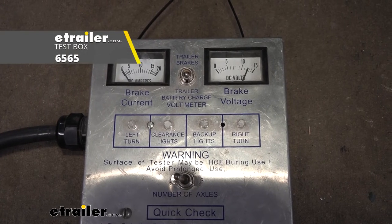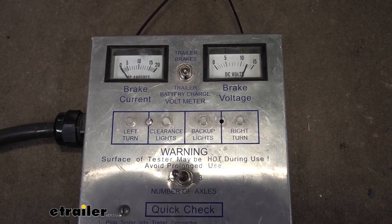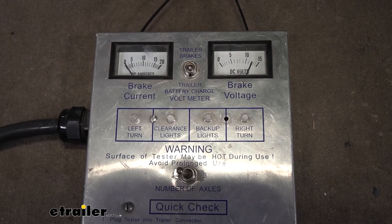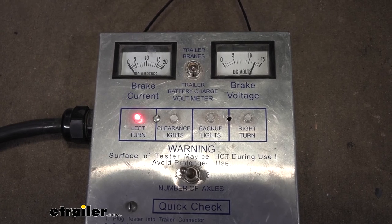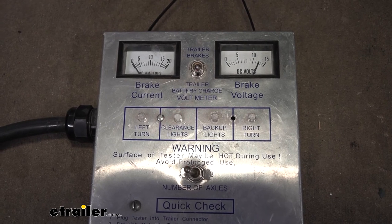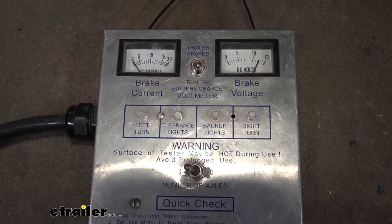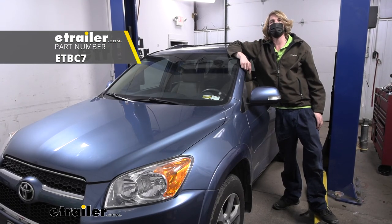We plug in our tester to verify everything functions properly. We don't have a brake controller installed so there's no brake controller output, but we can see at the top of the gauge that our 12 volt charge line circuit is connected and the gauge has moved up. We then verify all lighting signals: left turn, right turn, tail lamps, and brake lamps — all signals are functioning and passing through to the seven-way. Once you get a controller installed you should get output on the brake controller circuit. That completes our look at kit ETBC7 on the 2011 Toyota RAV4.